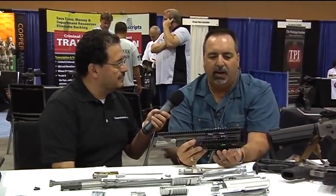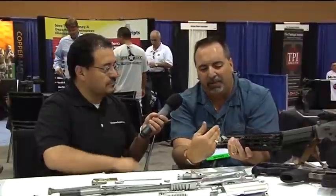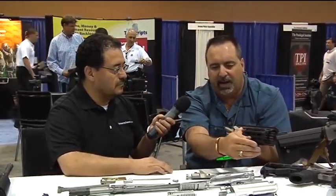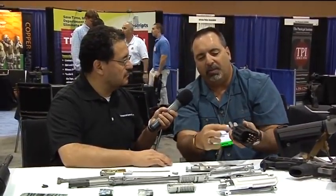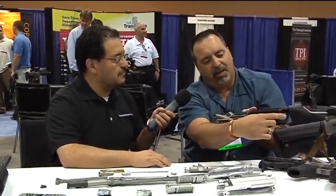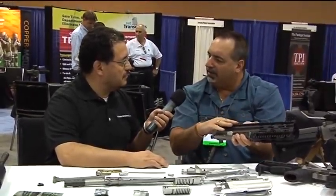The initial design never dealt with free-floating handguards with a rail system where you can hang vertical grips, lights, lasers, and all that. When you put a vertical grip on this, you have stress in the system. The way we rebuilt this platform, we did it to take the stress out of the upper receiver. Between the heat sink barrel nut, the rail system, and the upper portion of the rail sleeving into the barrel nut, we've extended the receiver three and a quarter inches. So the pivot point can only be from that point forward, but you have all the support from the barrel nut coming all the way back to the end of the receiver.